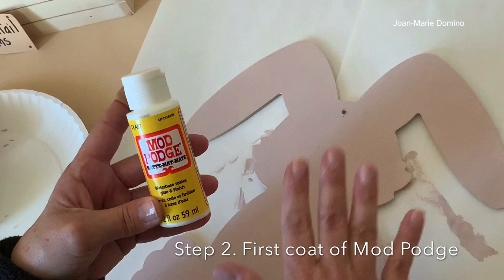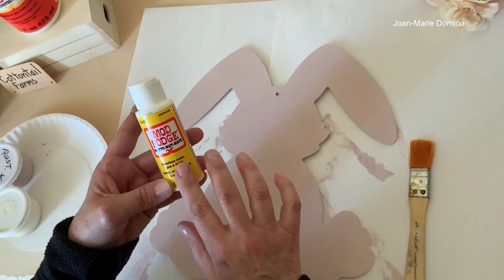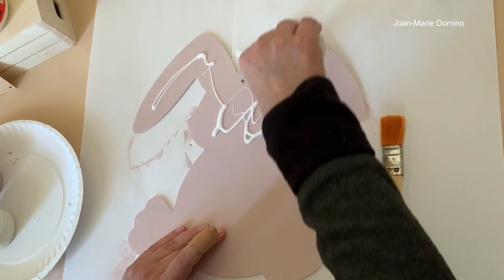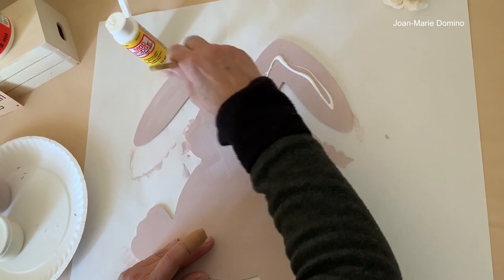My bunny's all dry and now I'm ready to put on the Mod Podge. The Mod Podge I use is the matte formula — I use it about 95% of the time. My sealant determines the final finish, whether I want glossy or satin. I'm going to squirt it all on. I like using these little bottles from the Dollar Tree when doing something this large because it makes the job go so much faster and easier.